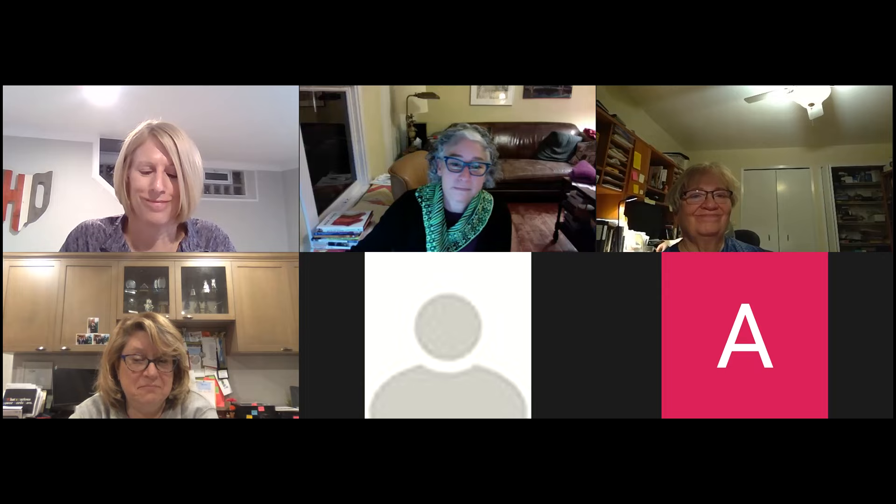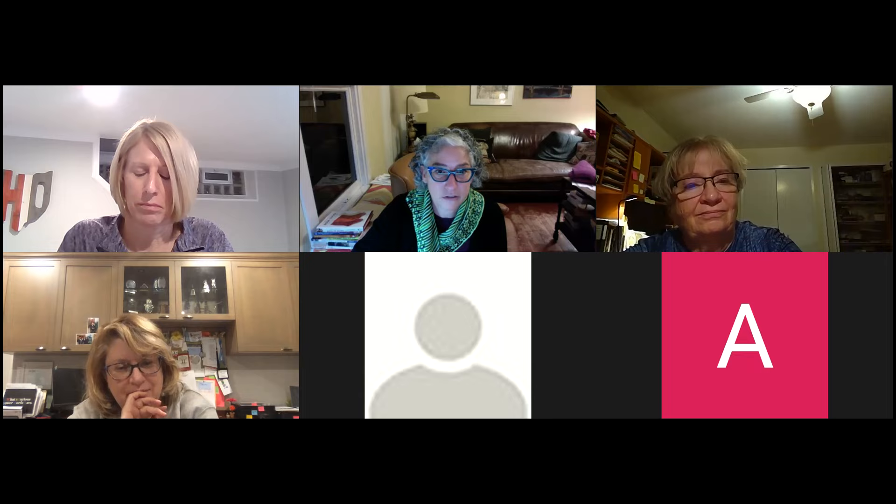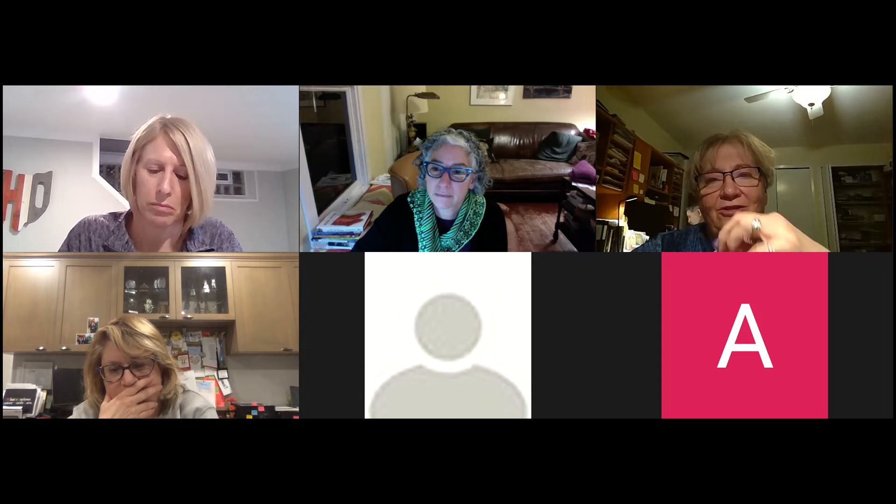That actually was the end of my talk. You can turn off your mutes if you want and ask any questions. I have a question — what you were talking about was very interesting, but I have a question about the swatch for the new sock since I started my swatch.